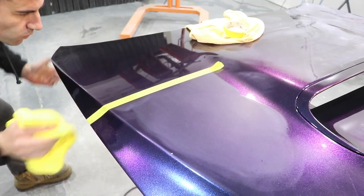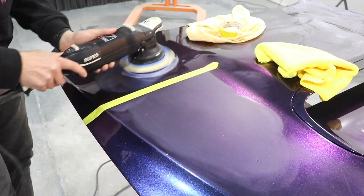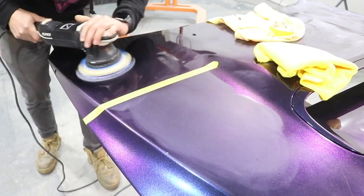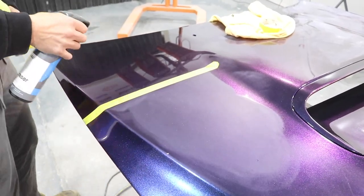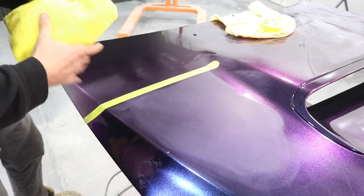After wiping off the compound and inspecting, it looks like I need to go over it one more time, so I've put more compound on and gone again at the same speed — level 3, left and right, up and down. Now I'm going to wipe it off, spray it with some eraser just to get rid of any residue, and check the finish.